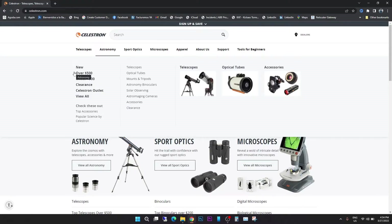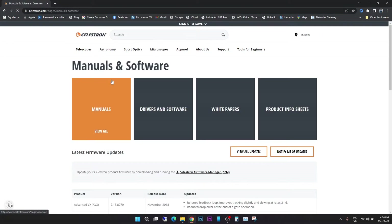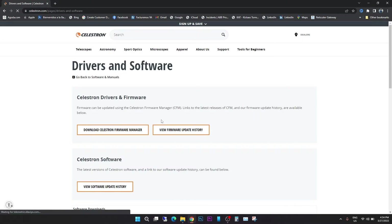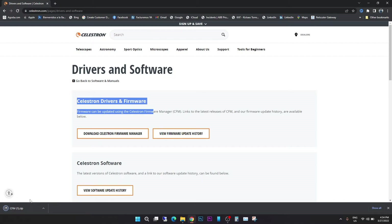Now go to the Celestron.com website. Under the Support section, select Manuals and Software, then click on Drivers and Software, which takes you to another page. There the first option is Celestron Drivers and Firmware. Download the Celestron Firmware Manager — this is how you update firmware on Celestron telescopes. It is a centralized software that automatically connects to your Celestron mount, detects the current firmware, and updates it. Click Download to get the CFM zip file.